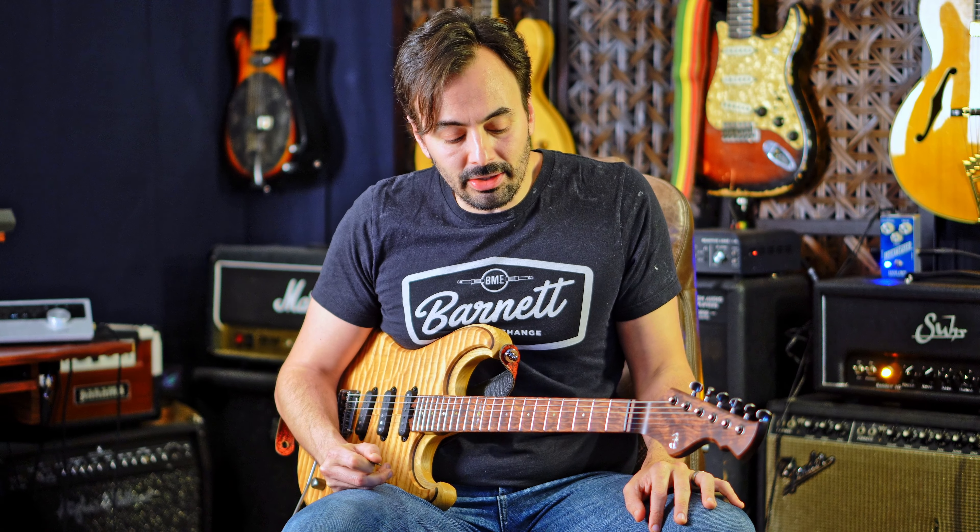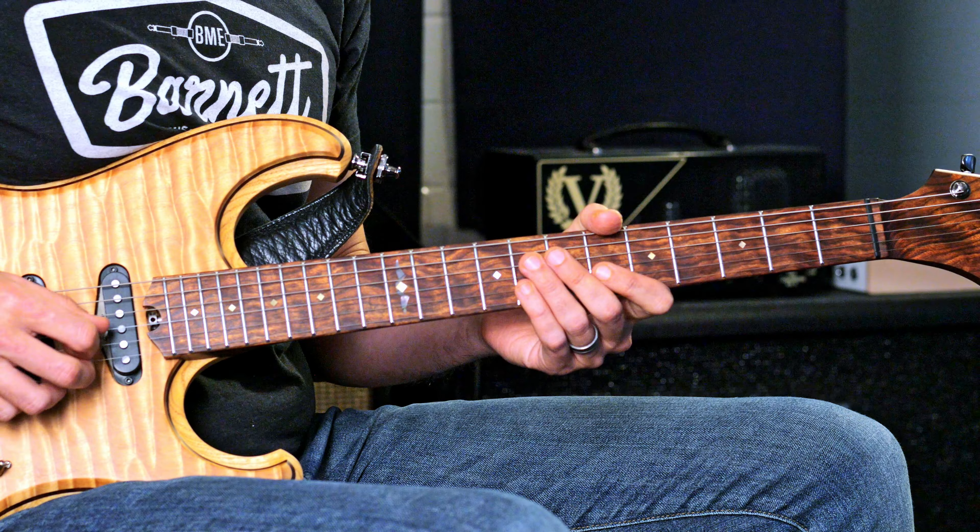It goes between two keys. The form is super short — eight measures for the A, eight measures for the B. It's in C minor. Let's get through that melody first. You gotta get the melody in your ear, even on these songs.